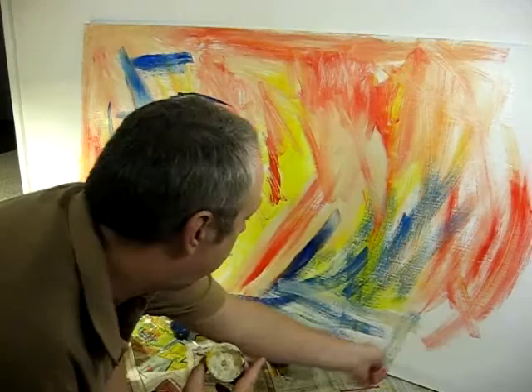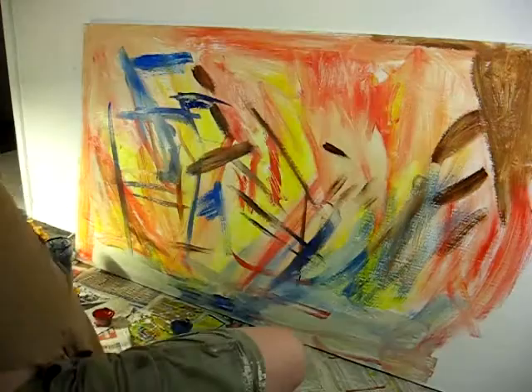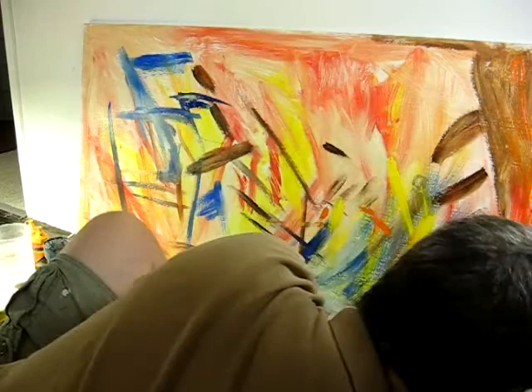The video is running at eight times normal speed because I wanted to get it all into a set of three, so the whole series — which there are three — is about four hours painting time give or take.